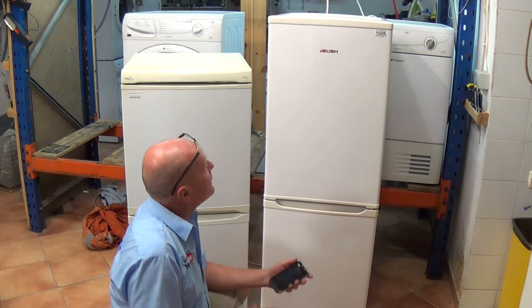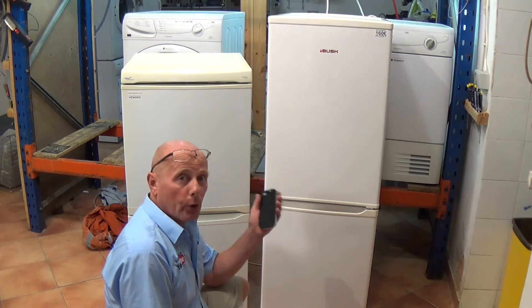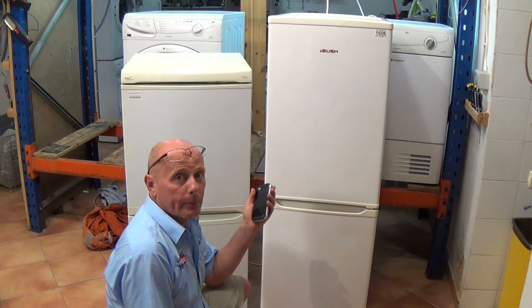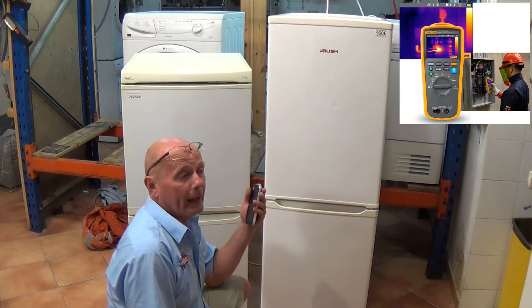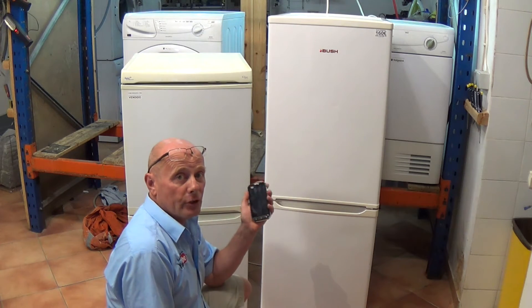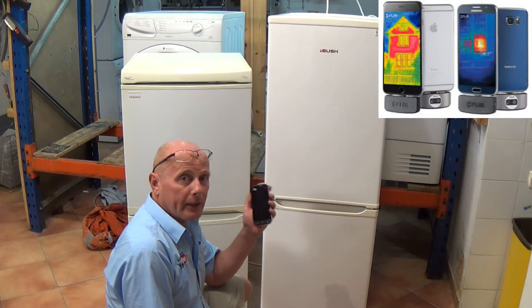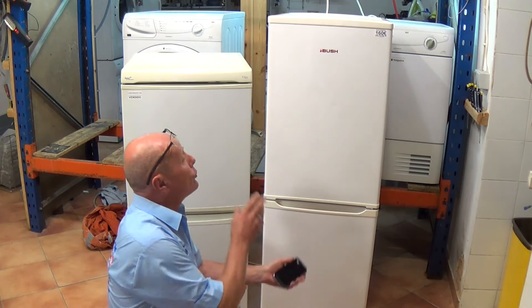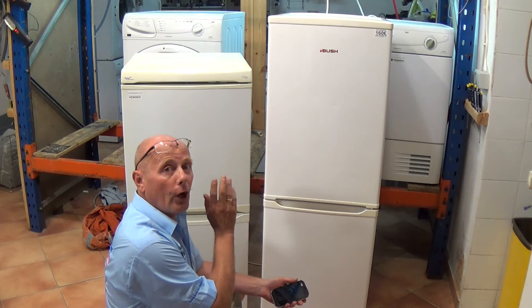Hi, welcome to how-to-repair. This video is on refrigeration and how to use the new technology which has come out on mobile devices called thermal imaging. There are specialist thermal imaging cameras, and also thermal imaging meters via Fluke and other companies on the market. Phones now also have thermal imaging available — I'm using a CAT phone, but you can also use a Samsung phone or an iPhone with a plug-in Fluke thermal imaging device.